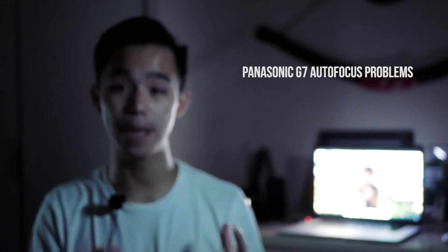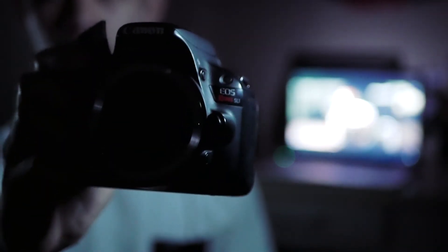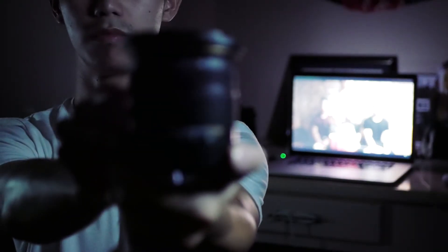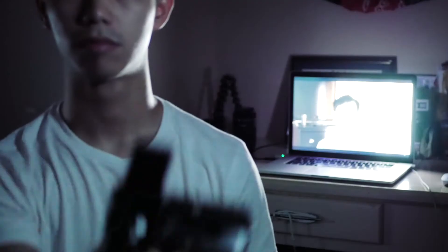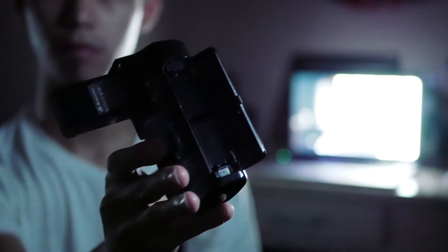First and foremost you're gonna need a main camera, and the main camera that I use is my Canon SL1. I've had this camera for about 4 years already and I only started to use it for vlogging last year. The Canon SL1 is the smallest and lightest camera in the Canon system. However, last year I decided to beef it up, so I added my Sigma 17-50 f2.8 lens and a Power Extra battery grip to house two batteries inside for extended shooting time.